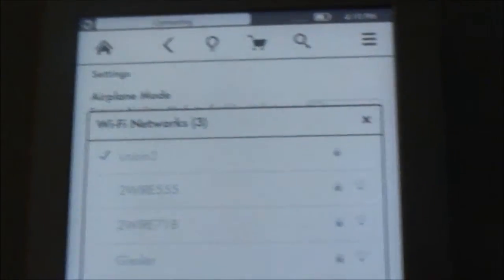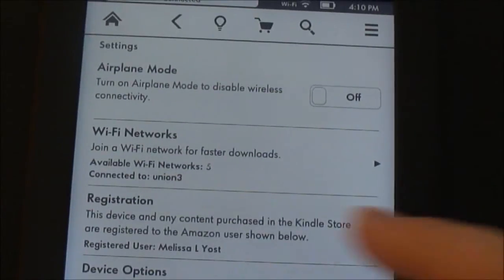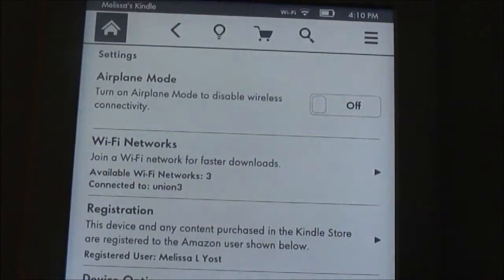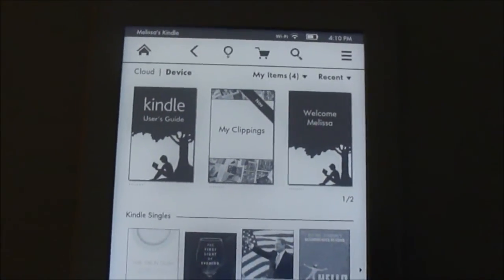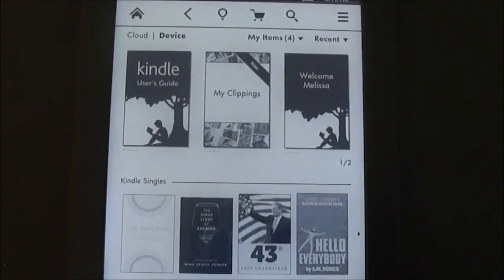I'm going to put my password in and it's checking it. I'm connected and I simply just go back to the home button to get out of here. And that's how you connect your Kindle Paperwhite to your Wi-Fi network.